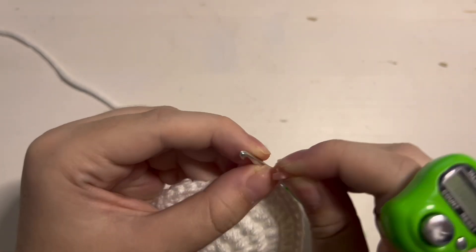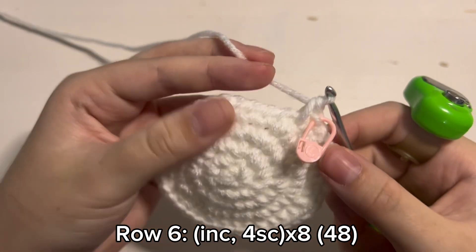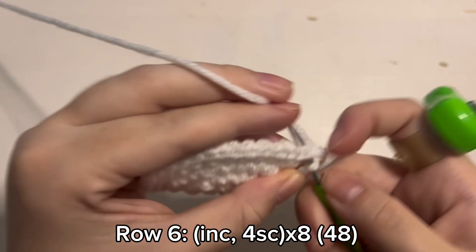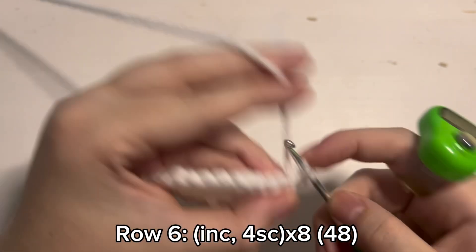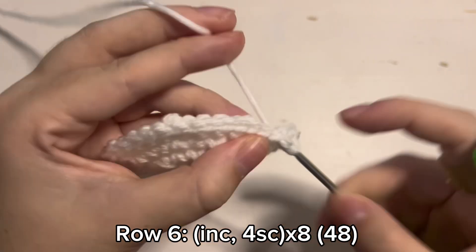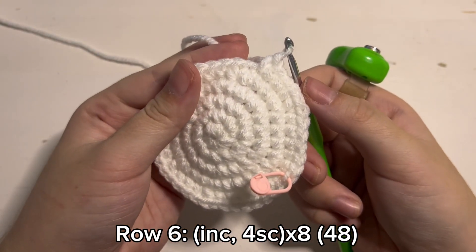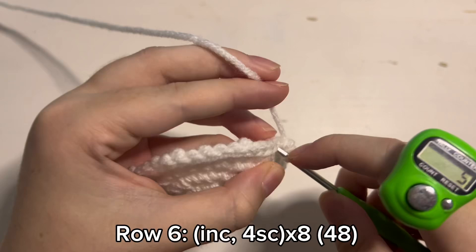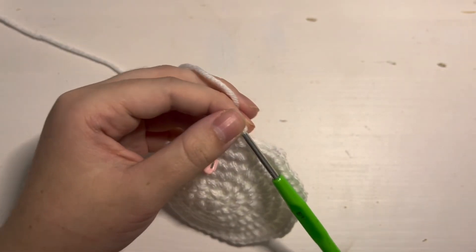For round 6 we are going to start off with an increase once again — so 2 single crochet inside the same stitch — and then 1 single crochet inside the next 4 stitches. So 1 increase, 2 single crochet inside the same stitch, and then 1 single crochet inside the next 4 stitches. You will repeat that pattern until you have 48 stitches in the round. And with that you will have finished the bottom. This is what it should look like when you are done.